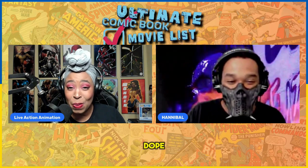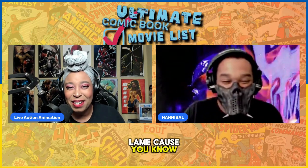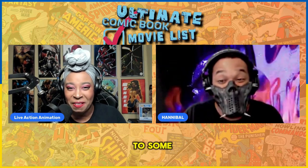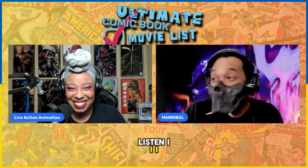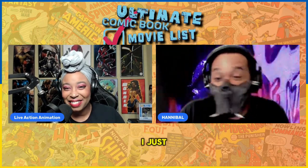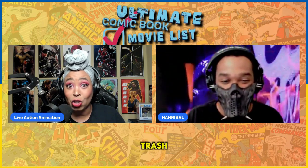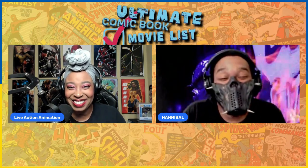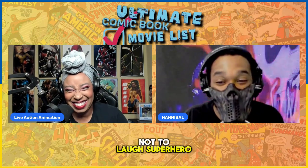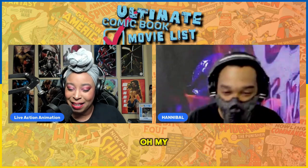I mean, it sounds dope, so I hope it's cool and not lame. Because we have a tendency here to be about the lameness when it comes to some of our videos. Listen, I own it — some of the stuff that I like is lame, and I just accept that. But some of the stuff we watch is trash. Looking at you, try not to laugh — superhero edition, Spider-Man edition, all the editions. My God.